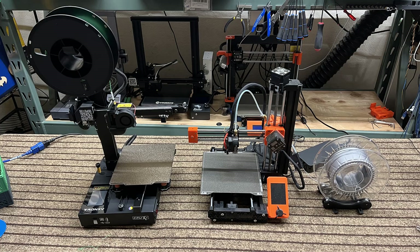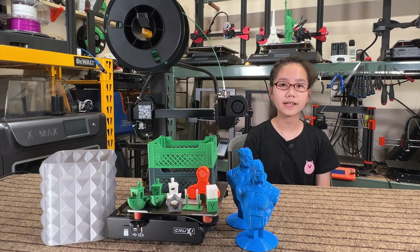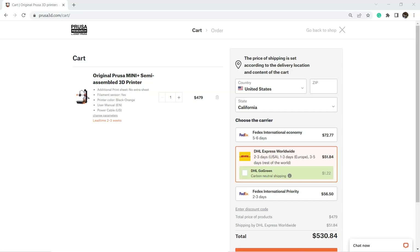It's the same size as the Prusa Mini, as the print volume is 180 by 180 by 180 millimeters. I have a Prusa Mini Plus and it works fine, but the price for the Prusa Mini Plus has increased recently. To get a semi-assembled Mini Plus with a filament sensor and shipping cost, you need to pay over $530.